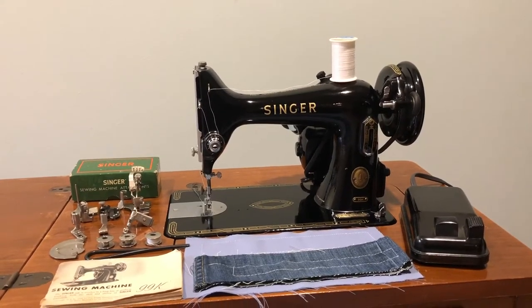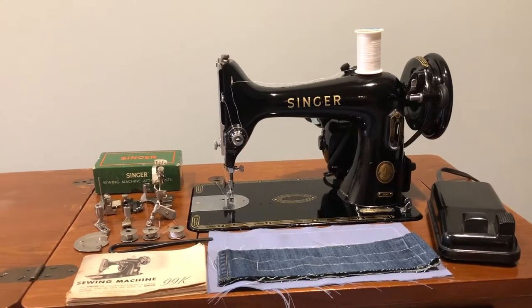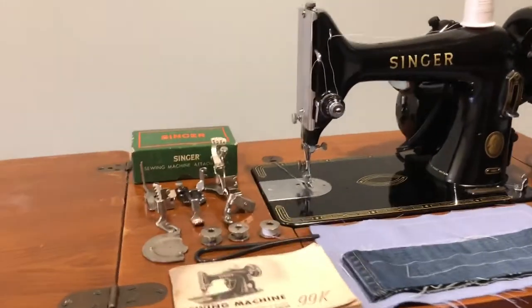Hello, making a short video of this Singer 99, made in 1954. It will be posted on YouTube for this listing on eBay.